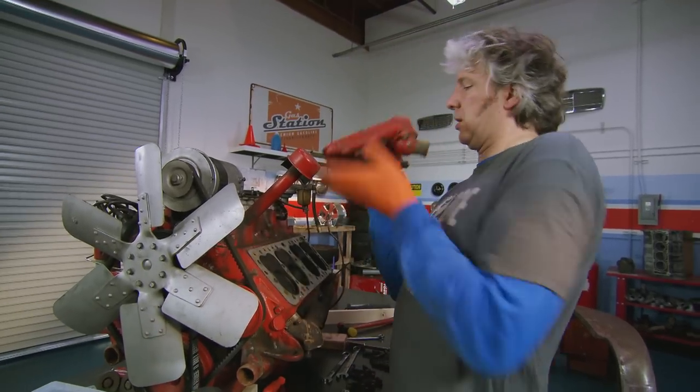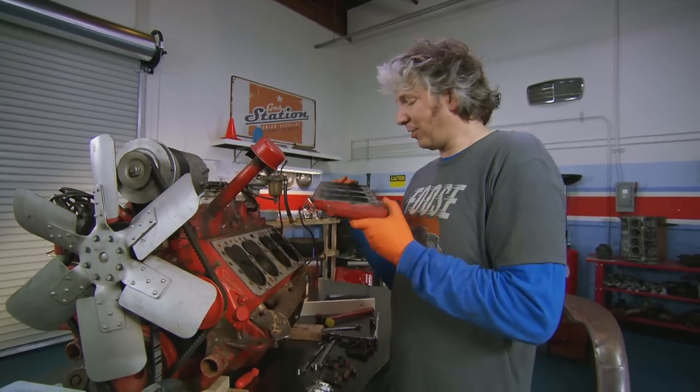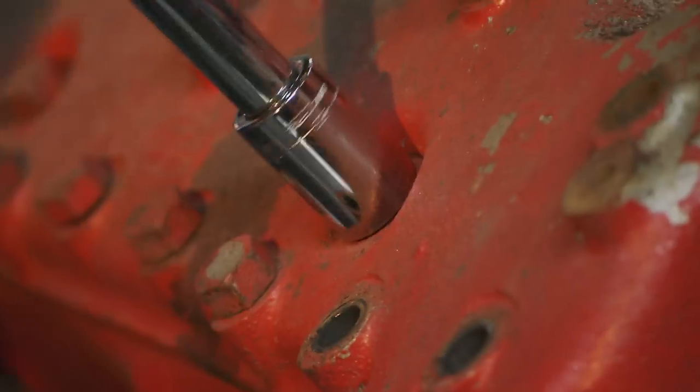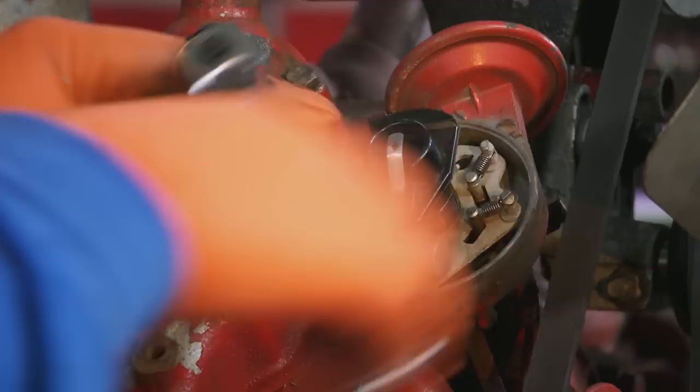Wow, that's kind of heavy, as you'd expect. Look how flat that is. Despite being over 60 years old, this flathead engine is still very durable.